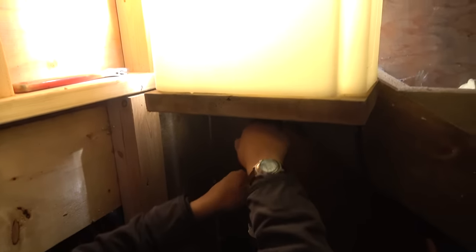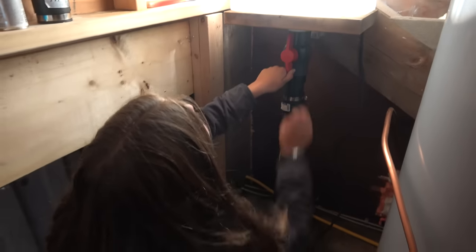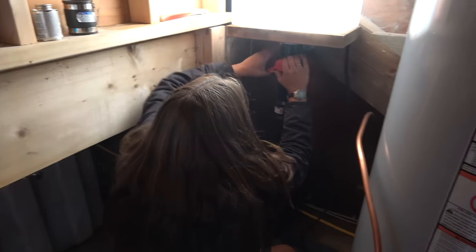Oh yeah, that drains fast! Wow, that drained in just seconds. Cool — valve closed, it's ready to first flush the next time it rains. Ready to go.